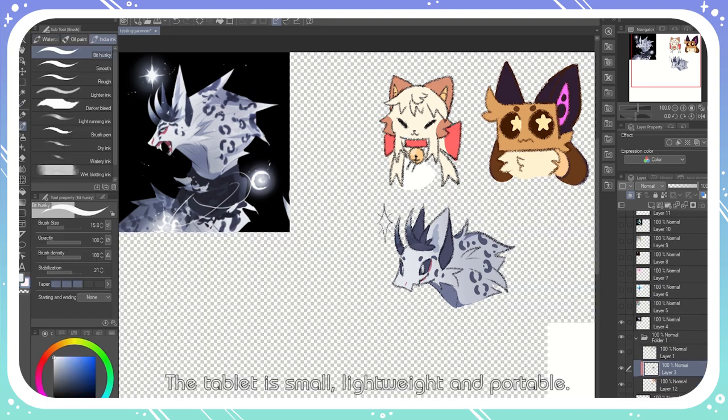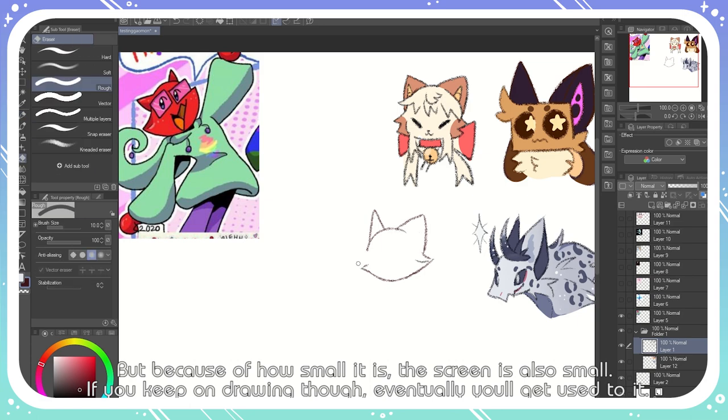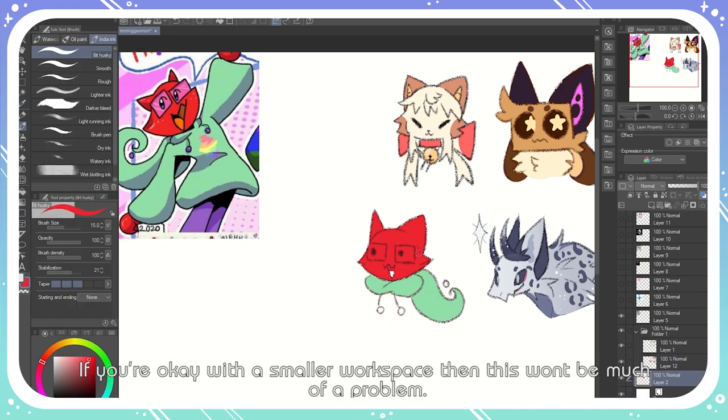The tablet is small, lightweight, and portable. But because of how small it is, the screen is also small. If you keep drawing on it though, eventually you'll get used to it. If you're okay with a smaller workspace, then this won't be much of a problem.